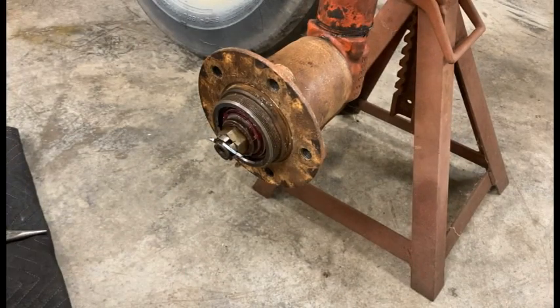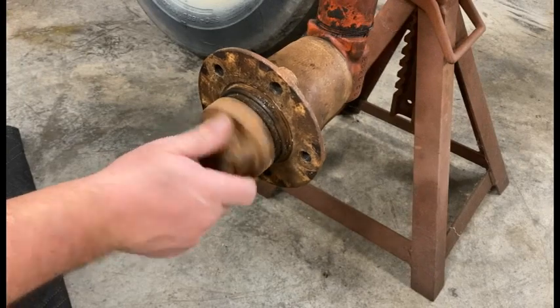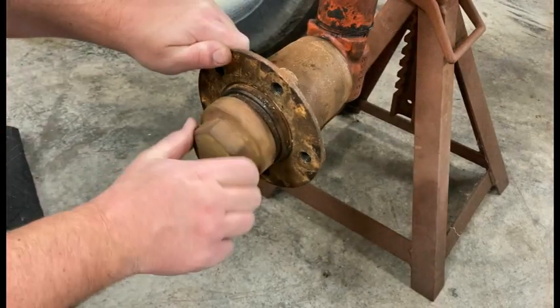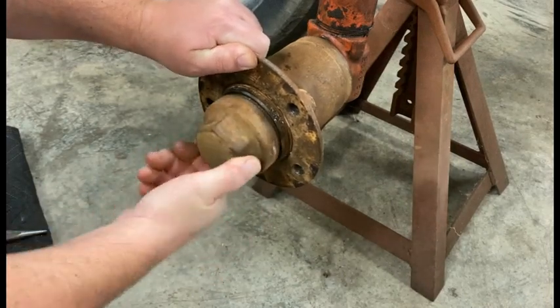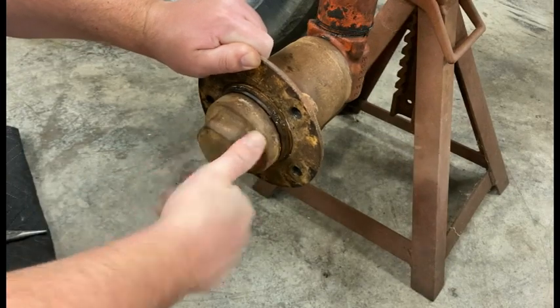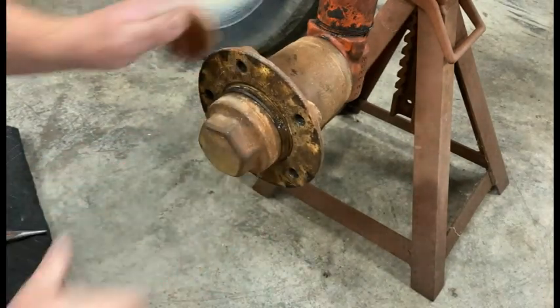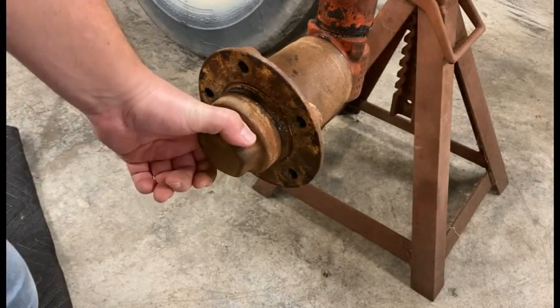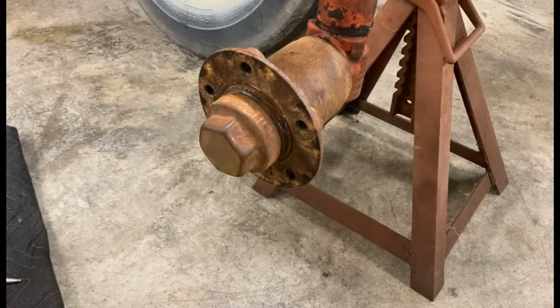My cotter pin is a little bit too long so I'm just going to cut part of that off and bend it over. That's pretty much it. Lastly we'll put the solder cap back on here — it's pretty snug there but I'll put a little more turn to it once I get my wheel and everything remounted.